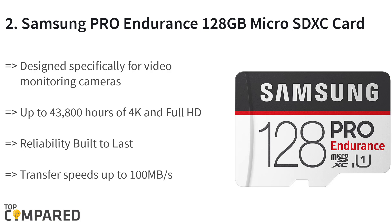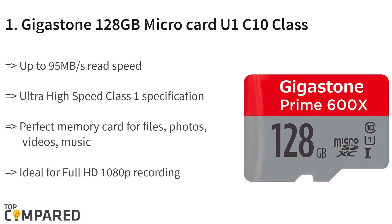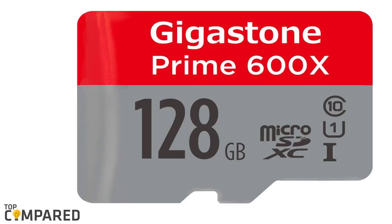The final product is the Gigastone 128GB micro SD card U1 C10 class memory card with adapter. The product is suitable for a host of devices including Nintendo, Canon, and Nikon cameras. It is also ideal for GoPro and DJI drones, and of course smartphones like the HTC One M8. The product is perfect for high-speed reading and transfer at 95 megabytes/s.